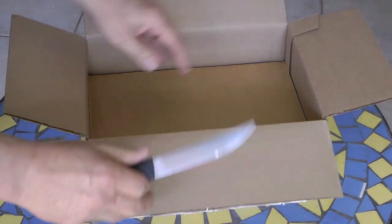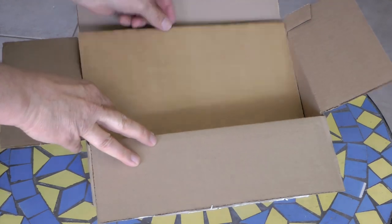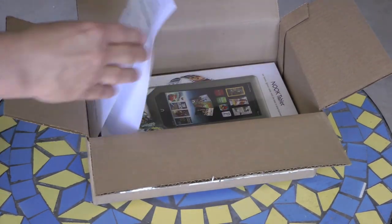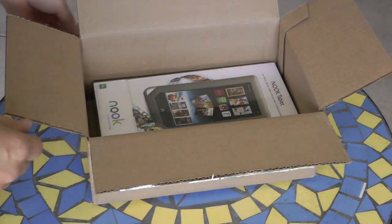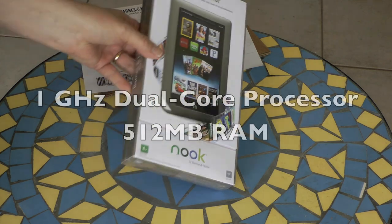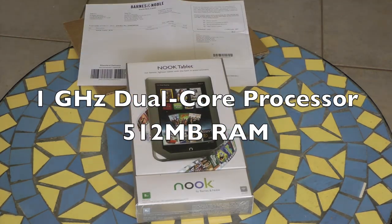I ordered this Nook directly from Barnes & Noble. Inside the shipping box is my packing slip and the Nook. The 8GB Nook has a 1GHz dual-core processor and 512MB of RAM.